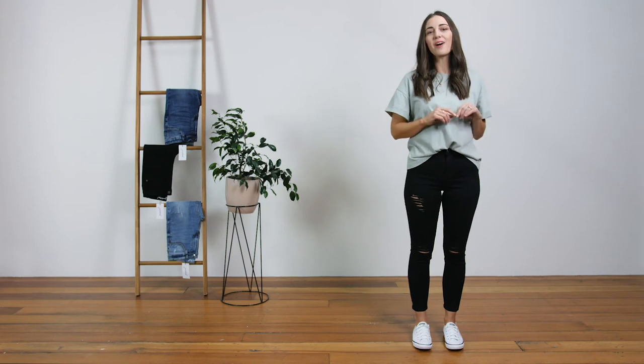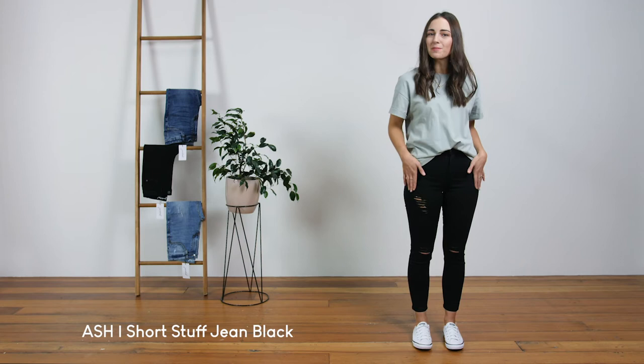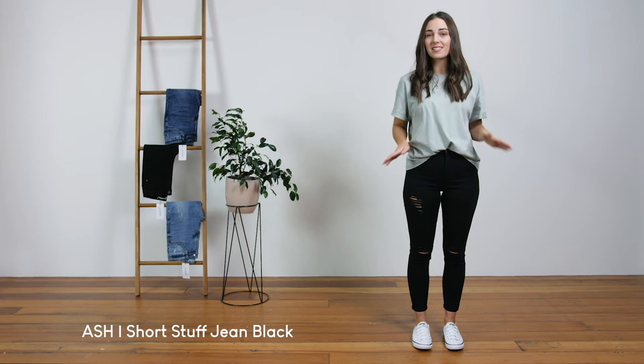These are our Ash Short Stuff jean. They are a mid to high waisted skinny jean with knee rips and a cropped length. They are made from a nice stretch fabric with a firm hold, which makes them nice and comfortable, but they also hold their shape really well.